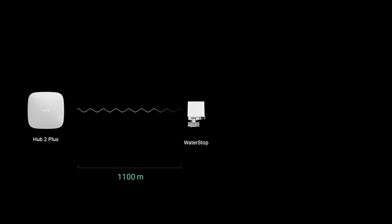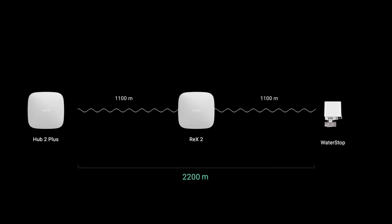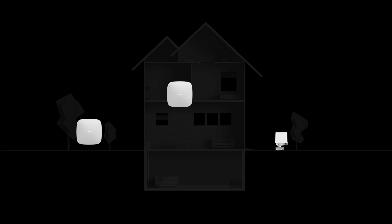The control unit exchanges data with the AJAX Hub using the Jeweller radio protocol. Jeweller establishes encrypted, energy-efficient communication at a distance of up to 1,700 meters — and that's without range extenders. The range extender not only doubles the radio communication distance; with it, WaterStop can be installed even in isolated rooms or deep basements. By connecting Rex2 to the hub via Ethernet, you don't have to worry about the radio signal and thick walls.